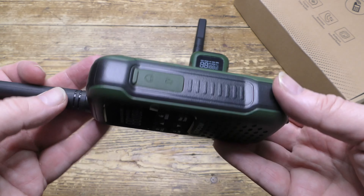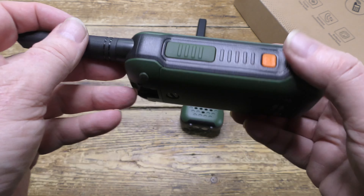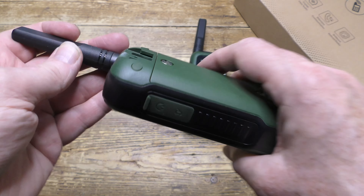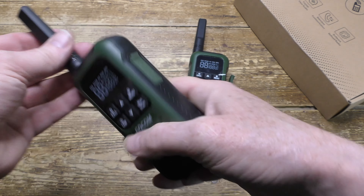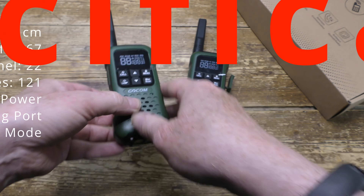Here's the second unit, identical to the first, just as tough and well-made. On the underside are the two lights: the emergency light and the flashlight. It's not too heavy — it feels comfortable and good in the hand.